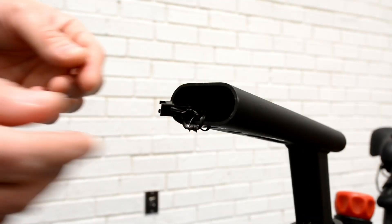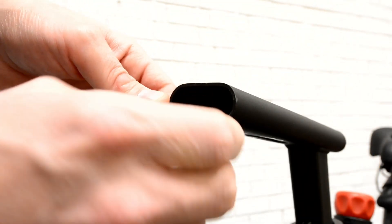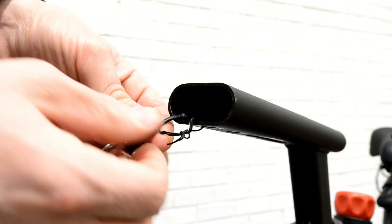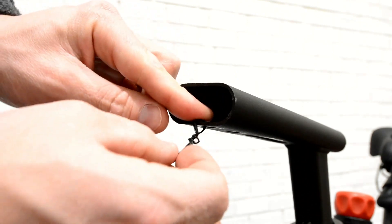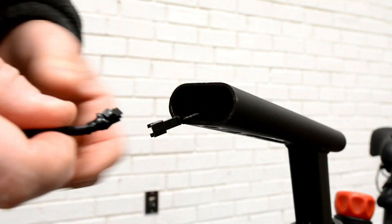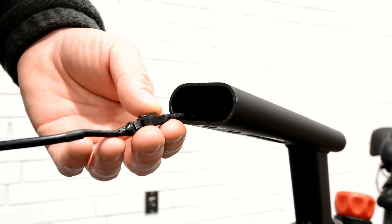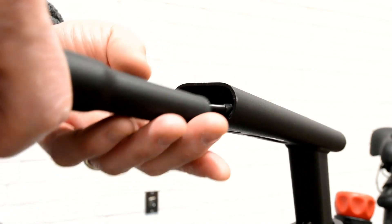Untie the twist tie at top of handlebar post, ensuring not to allow the wire to fall inside the handlebar post. Connect the wire from the handlebar post to the wire at the bottom of the tablet mount. Feed excess wire into handlebar post and slide tablet mount into handlebar post.